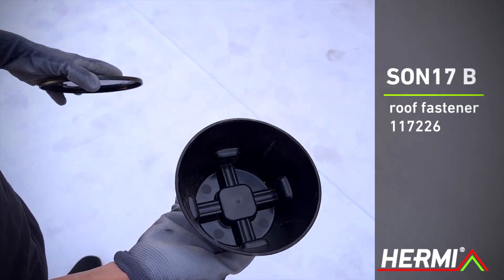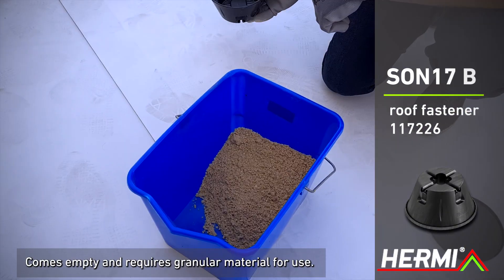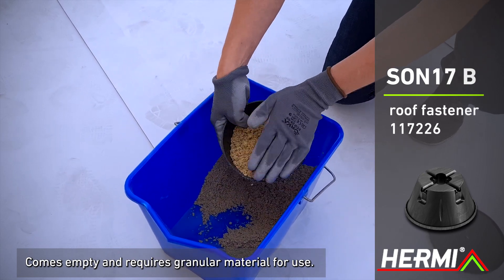Sun 17B roof fastener is suitable for different roof covering types, and comes unfilled, requiring granular material like sand to be added.